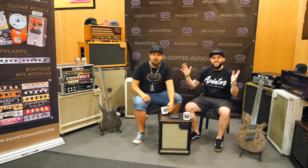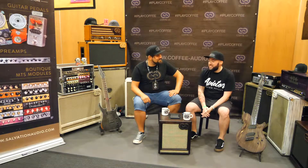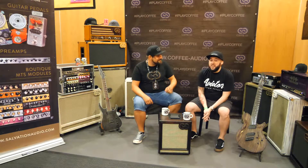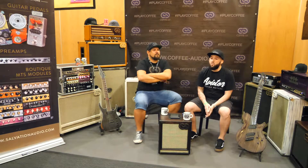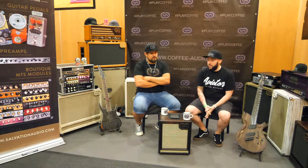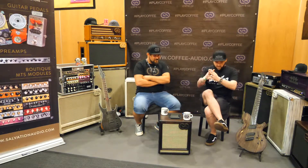Hi everyone, good morning. Day 2 of the Guitar Summit. We're in Germany and we're covering Coffee Custom Cups. I've got the pleasure of spending some time with our good friends at Coffee Custom Cups. Roman here is one of the founders of the company. We're going to be having a conversation about the company — what made them start and what range they're covering.